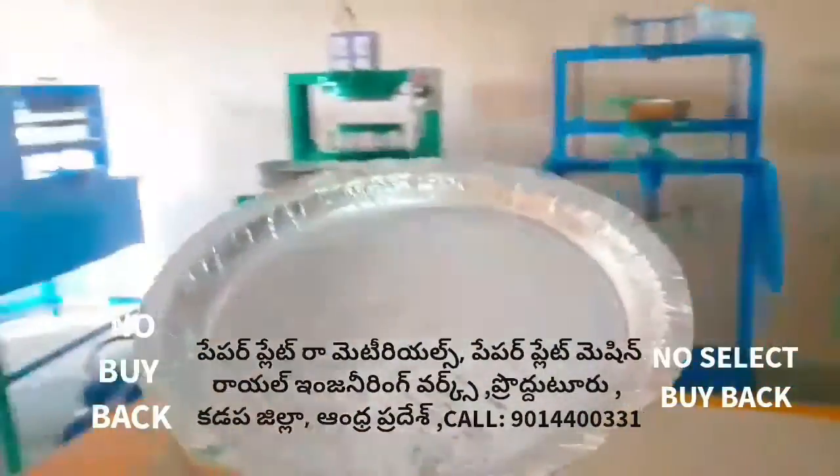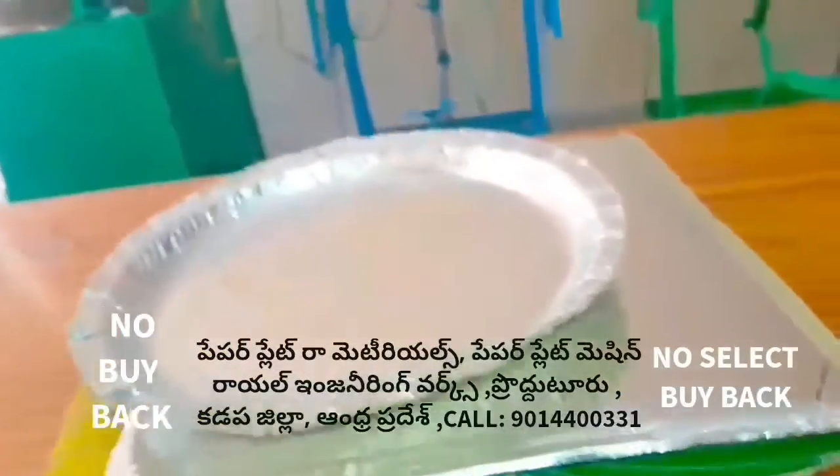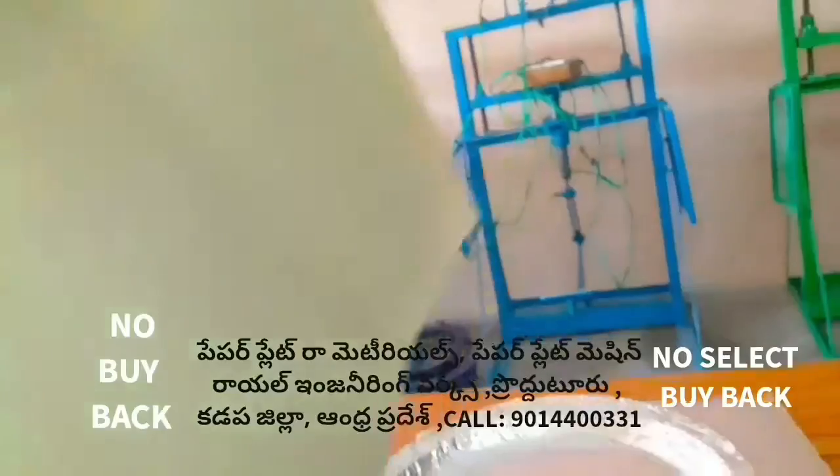The size is 18x18mm. The thickness is 18-85mm GSM.